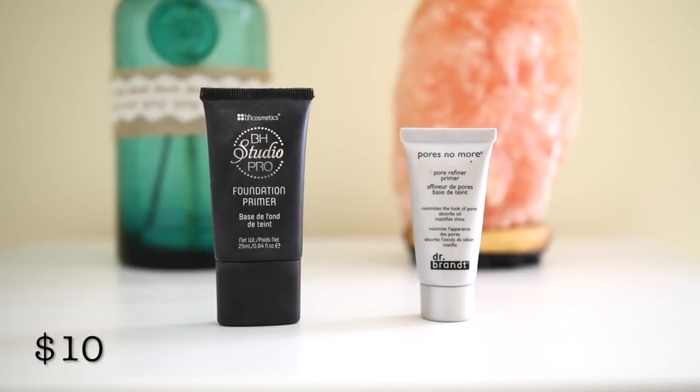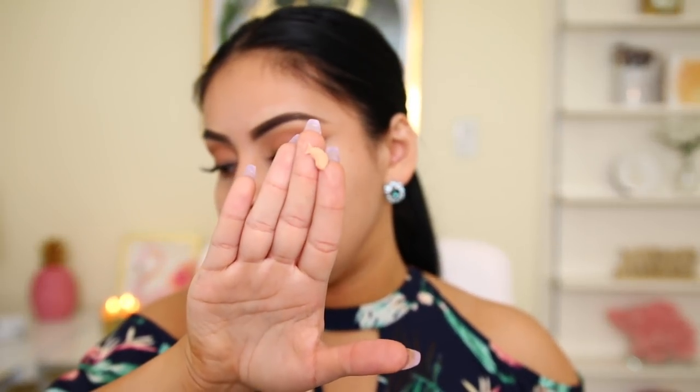I literally have an exact dupe for this — it's crazy. For the affordable side, I have the BH Cosmetics BH Studio Pro Foundation Primer. This is literally the same exact thing — there's absolutely no difference. The only thing is this one doesn't have a scent, whereas the Dr. Brandt one does. But when you pump it out, it has that same skin-tone color. You can see just how smooth the primer makes your skin look — it just makes your foundation go on flawlessly.